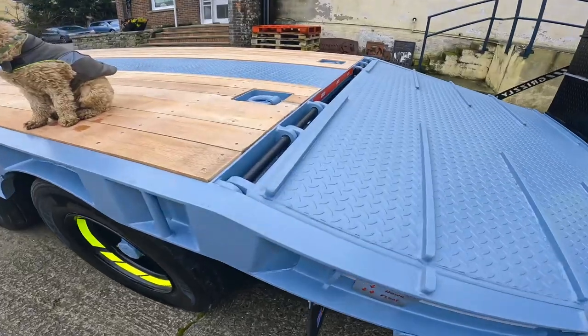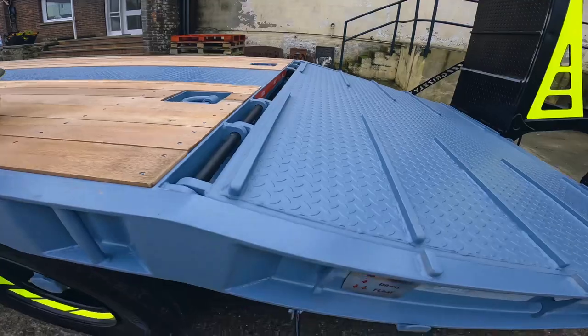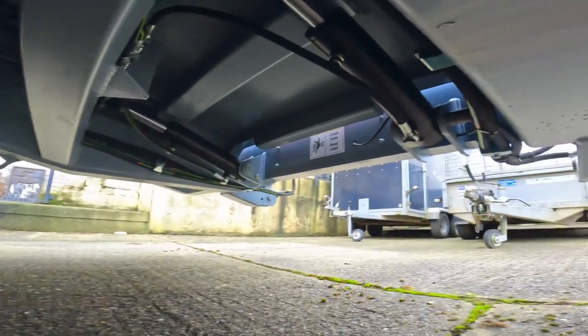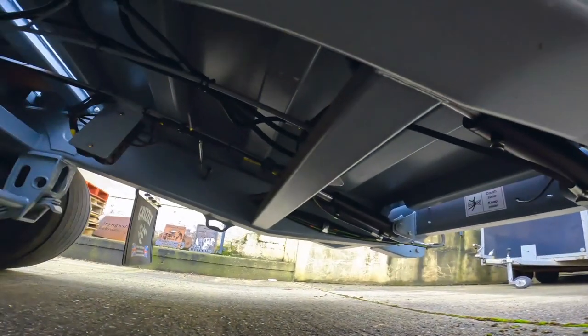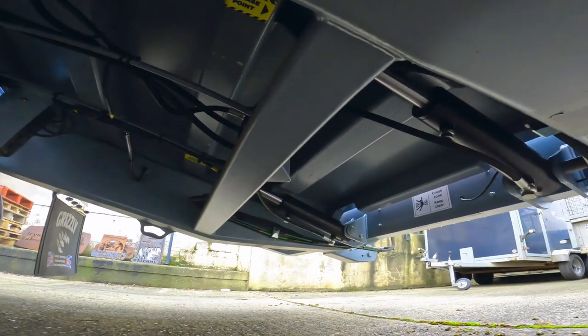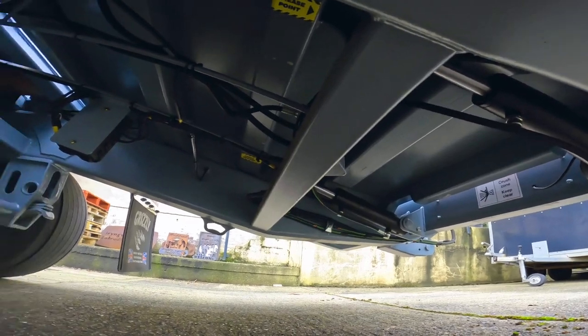In here is the hinge point for the hydraulic cheese wedge floor. Underneath here we actually have single-acting rams which push this floor up and then you lock them off on the tap at the front and put them into float to come down. Simple system, works well.